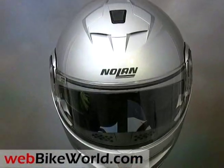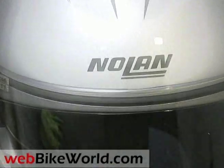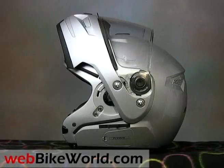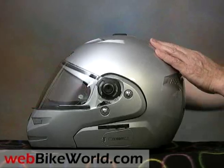Nolan Flip-Up helmets have been very popular with touring riders and others, and the N103 is the latest iteration of the type. This one has many features and feels like it's put together better than other Nolan helmets we've tried, but like most Flip-Up helmets, the N103 is very heavy.